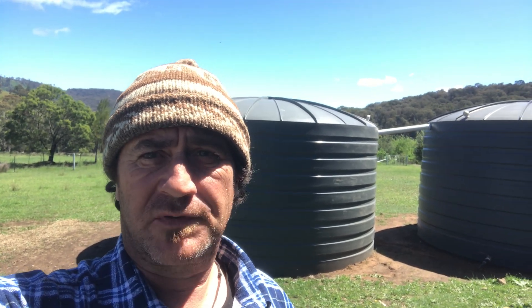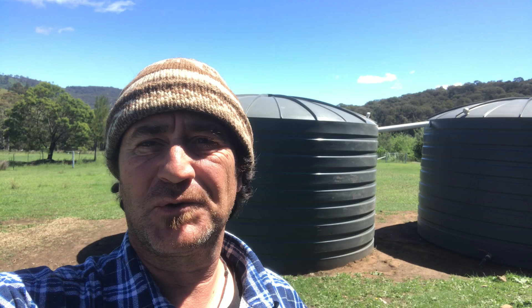Good morning and welcome to Fat Cow Farm. We've had a massive amount of rain — 65mm — and a big storm came through. What's happened is that rain has brought a few projects forward, because these two rain tanks are just about full.